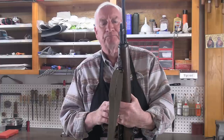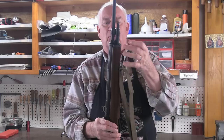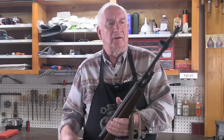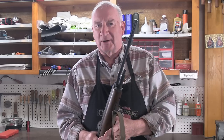Then finally, I showed you how to install shims — gas shims — in this forward section here to unitize this assembly. There is one further consideration, and that's up here. Let's step over to the bench, and I'll explain what it is.